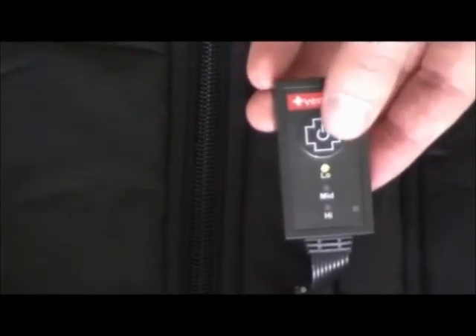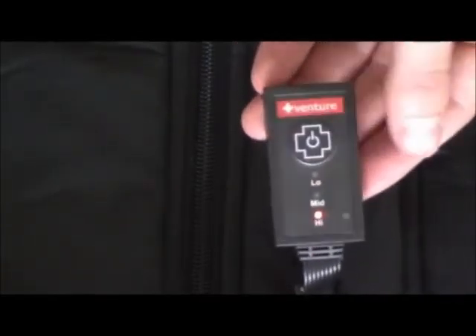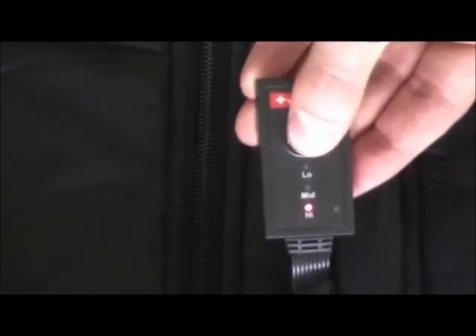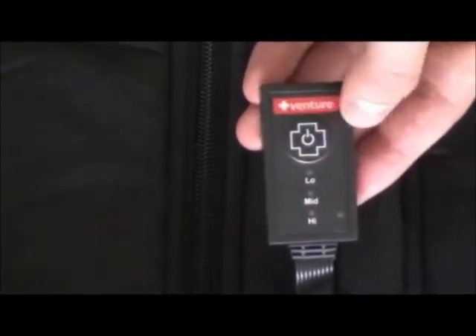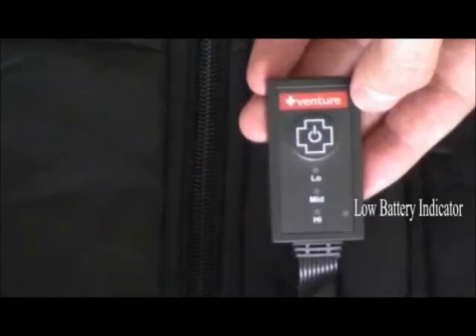To adjust the heating setting, press the power button again. The green light indicates low heat, and the yellow light indicates medium heat. To turn the power off, press and hold the power button for two seconds until all of the lights have turned off. If the light near the bottom of the controller is lit, the battery needs to be charged.